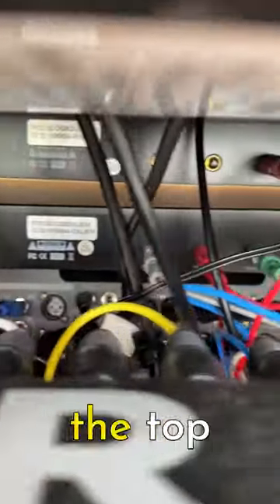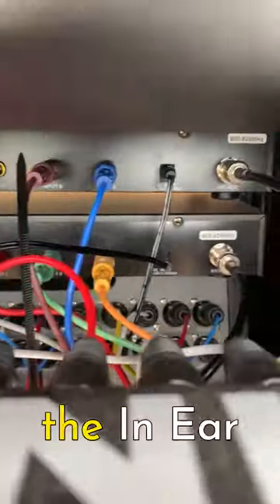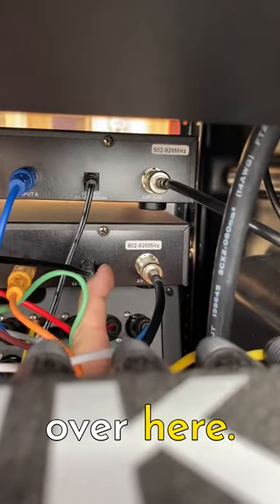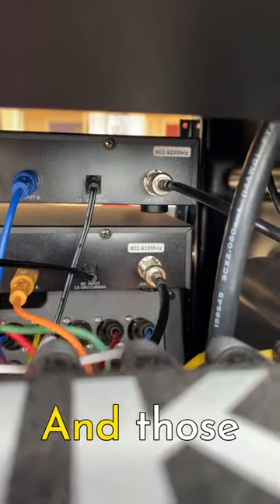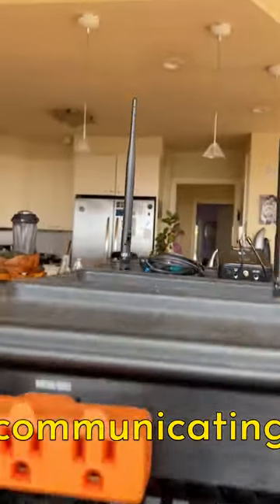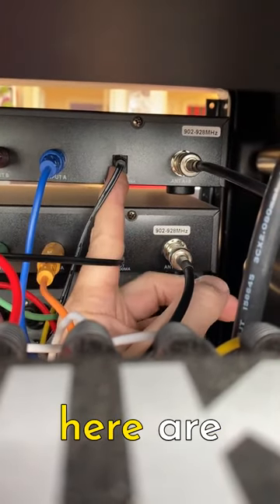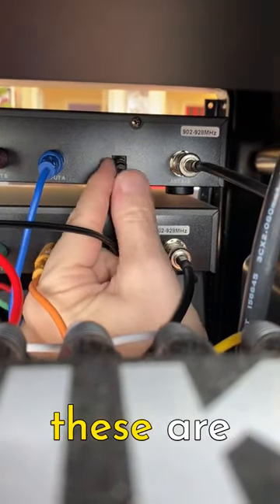Those two units on the top are the in-ear monitor wireless transmitters. You can see they have these RF cables over here — two of those — and those go up to these antennas on the top, which are communicating with the wireless body packs.